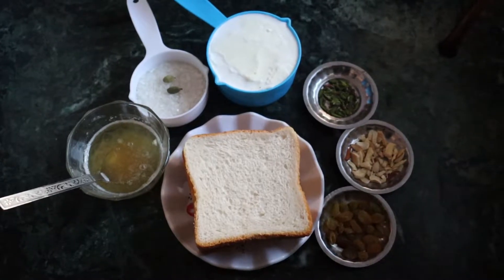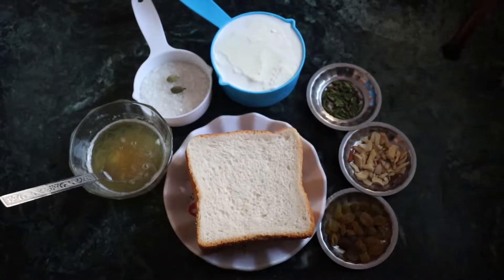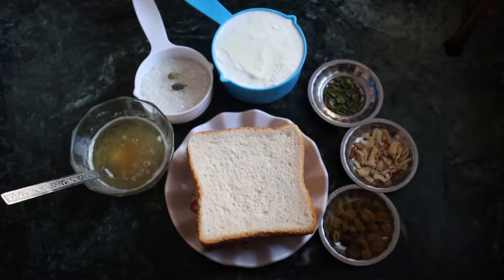Hello friends, I am very happy to share with you today. Today I am going to share with you Slice Bread Pudding.